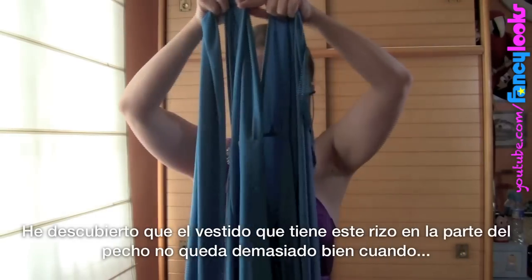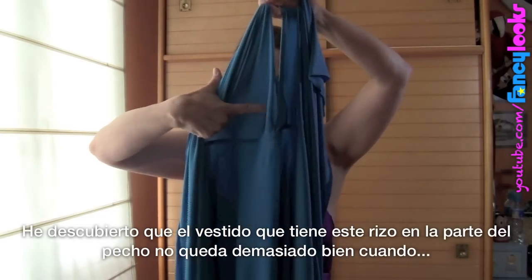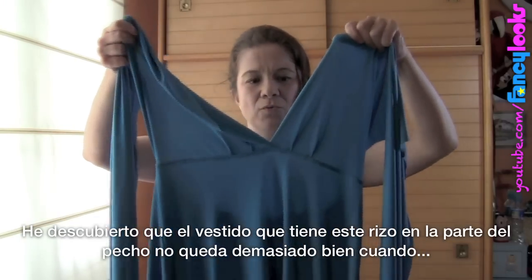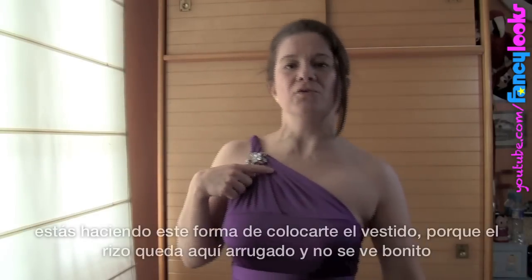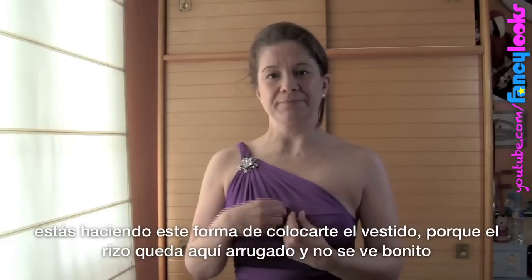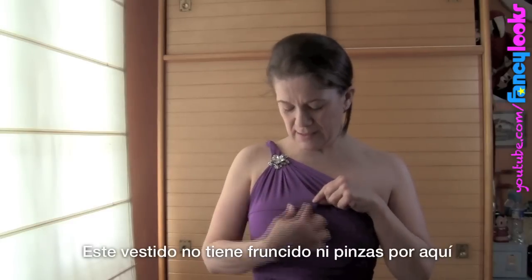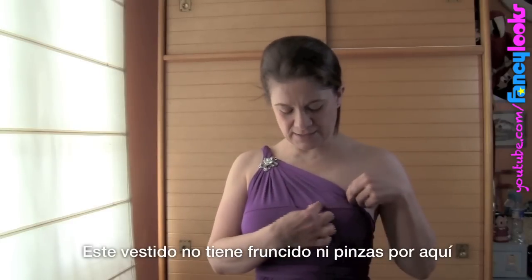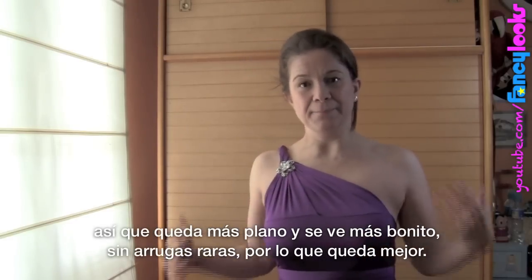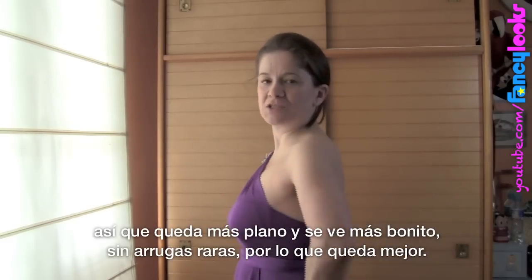I've found that a dress with ruffles under the bust is not ideal for these kinds of styles, because the ruffles get crumpled and don't look nice. This dress doesn't have ruffles or that fringy detail, so it stays nicer and looks flatter. It doesn't make a funny shape in that area, which looks much better.